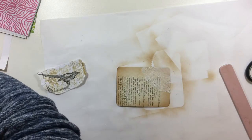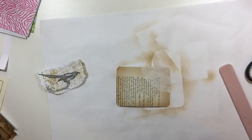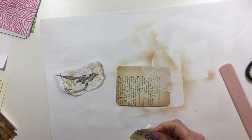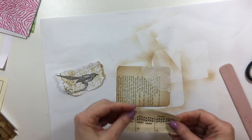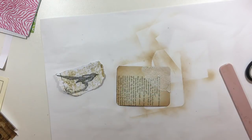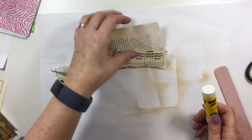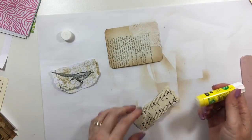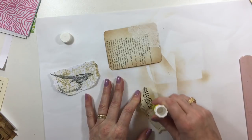The next thing I want to do is get some of this music paper. Bear with me — my focus is really bad again. So if I repeat myself, I am truly sorry. When you reach a certain age the focus is just not there.